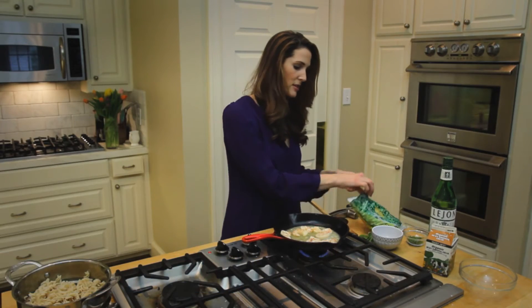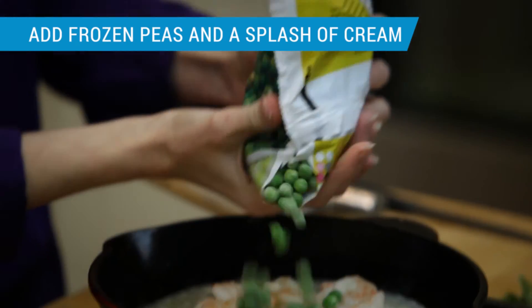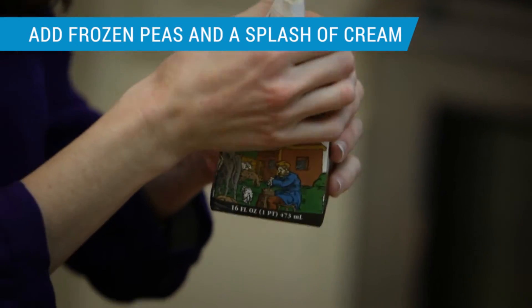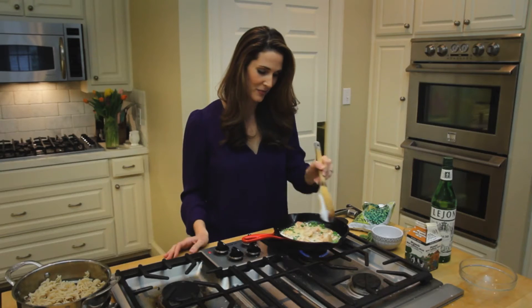At this point I'm going to add the peas. I keep them frozen, pour them right in. Add a nice splash of cream. Give this a stir.